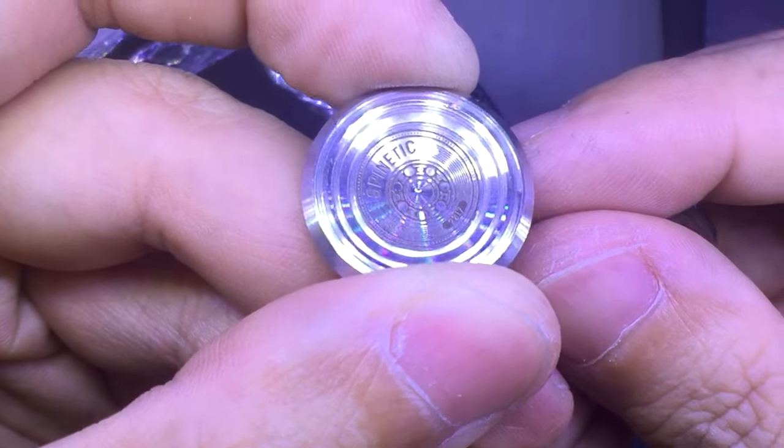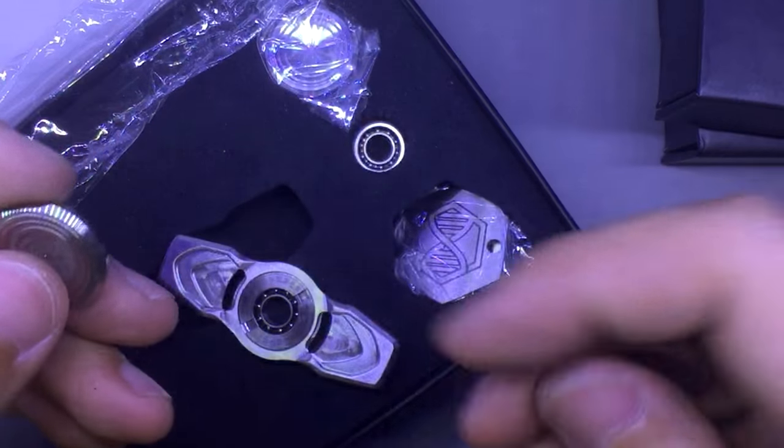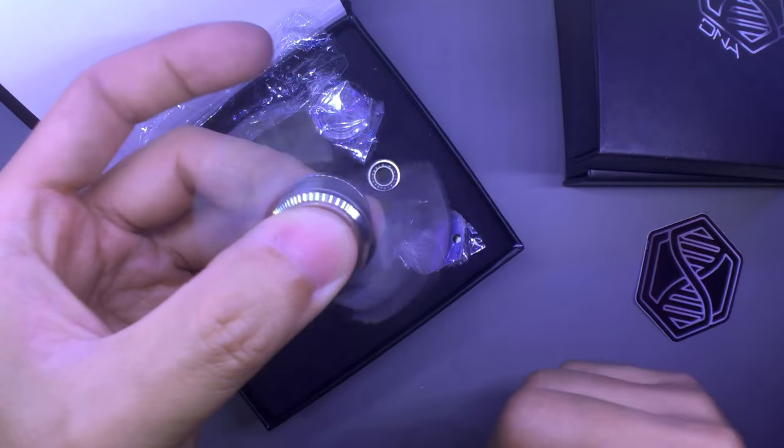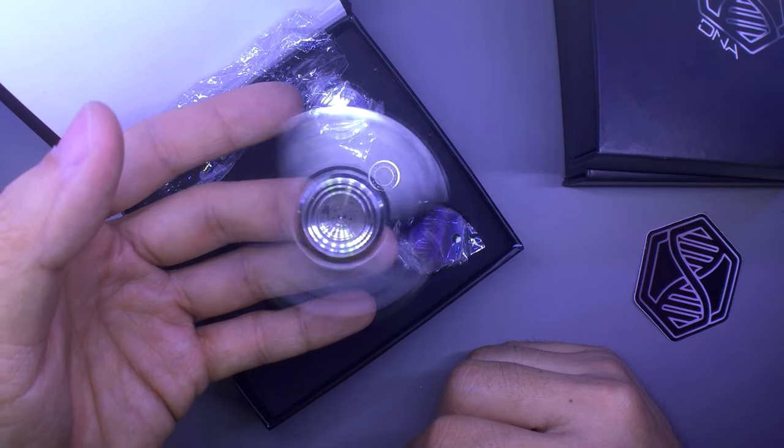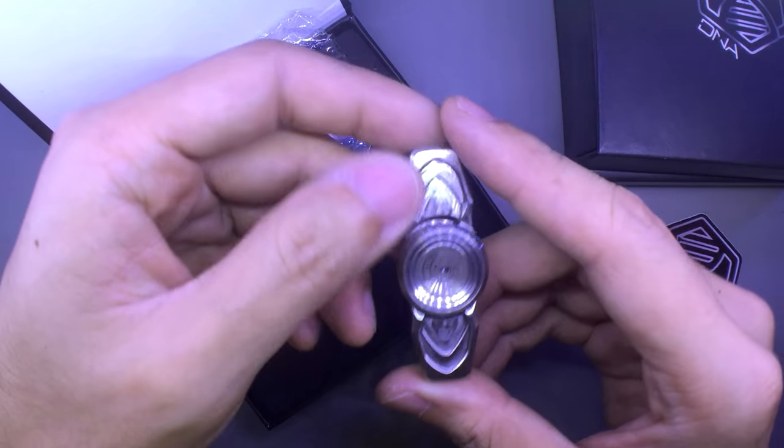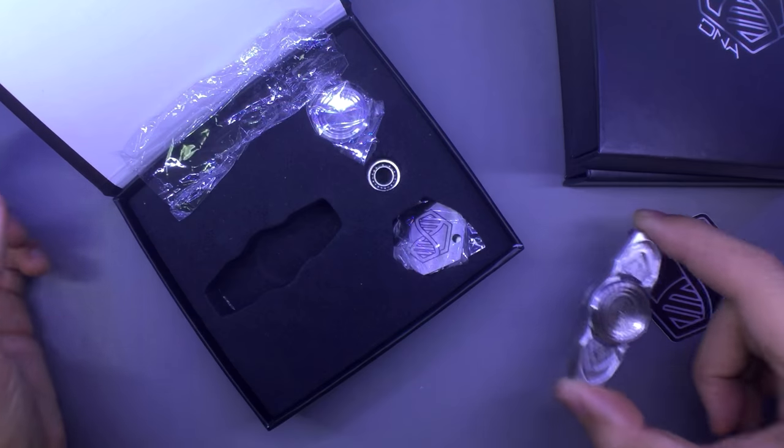This outer lip is exquisite — can you guys see it? It's a really small outer lip, very very well done. Oh, smooth guys — so smooth. Beautiful. That is the DNA I.